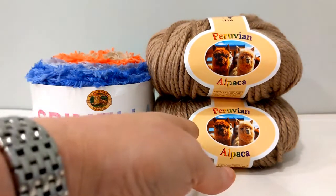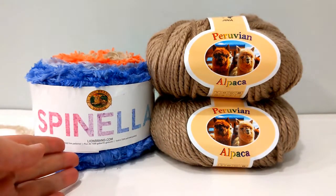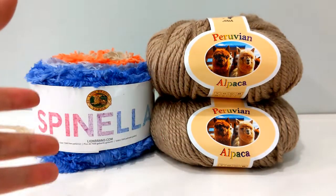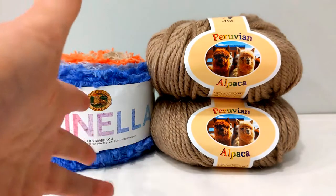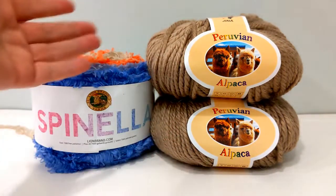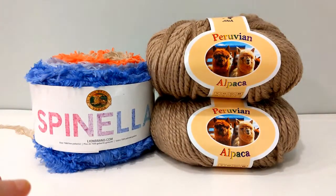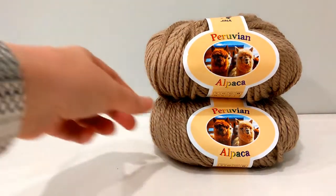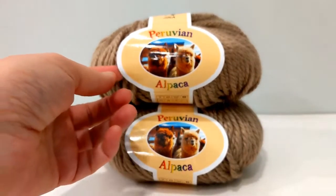These are the two yarns that came in the November 2020 Crochet Kit of the Month from Mary Maxim. We'll first start with the Peruvian Alpaca. People get kits for different reasons. One of the reasons I get various yarn subscriptions is because I want to experience the yarn that comes in the kit, see if I like it, and if I do, I want to purchase more. We got three balls of the Peruvian Alpaca in the November 2020 kit.